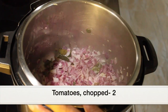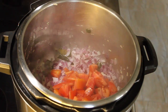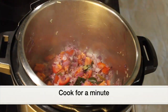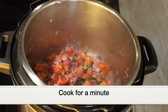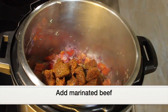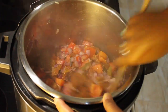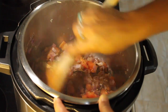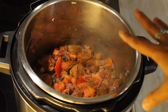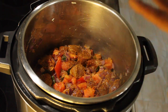The onions have turned translucent, so now I'm adding two chopped tomatoes. Let that cook for one minute, then add the marinated beef and give it a good mix. Since we added all the spices to the beef already, we don't need to add any more spices now. I'll add the chopped cilantro after pressure cooking is done.